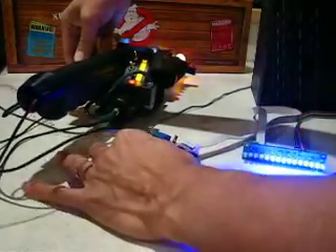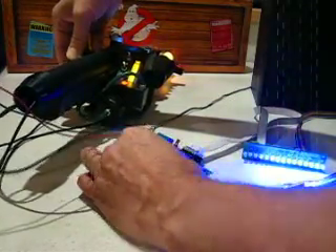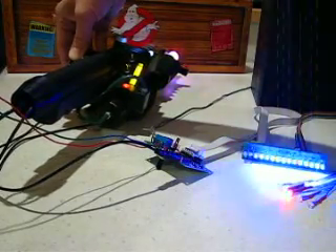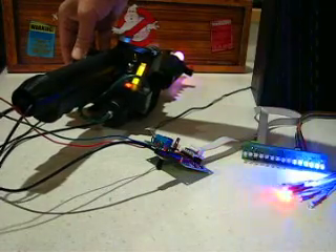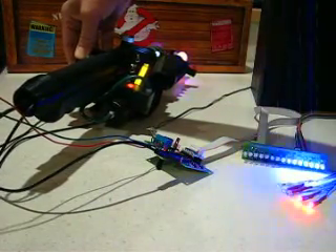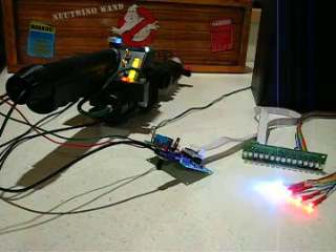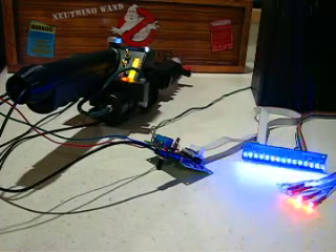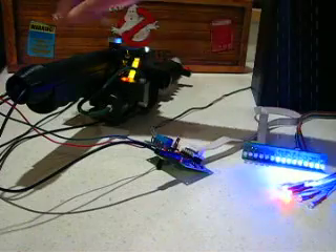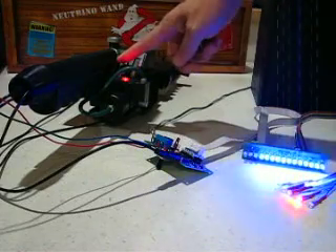Volume control. And there's the venting. If you have the vent relay, that can control something like an e-cig venting system. And power down.